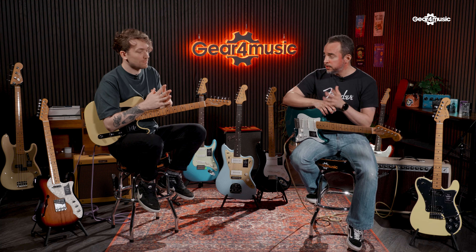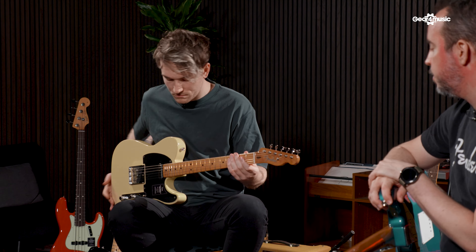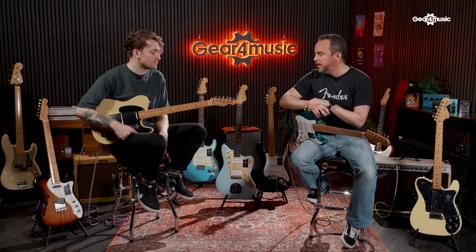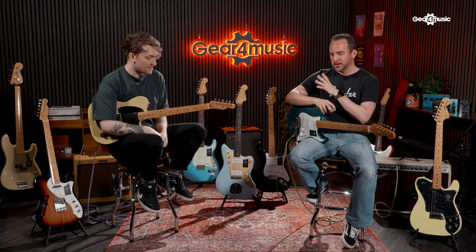With these being the Vintera IIs, what is the difference between Vintera II and Vintera I? Vintera II will bring some specs from the previous range, but the new stuff includes new models which were not featured in the initial run. The NoCaster you're holding there is probably one of the most prominent ones. They had a Vintera 50s in the first range, but now they're bringing the NoCaster — not just the Telecaster. It might look like a Telecaster, but it's a NoCaster because there's no name on it.